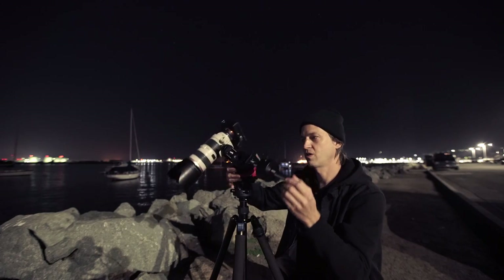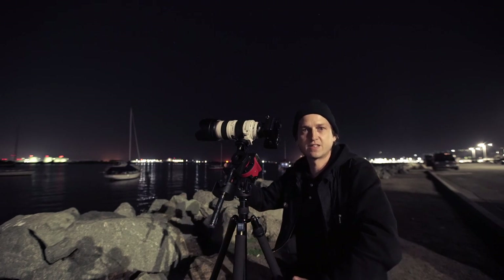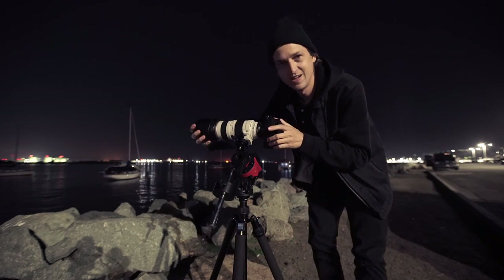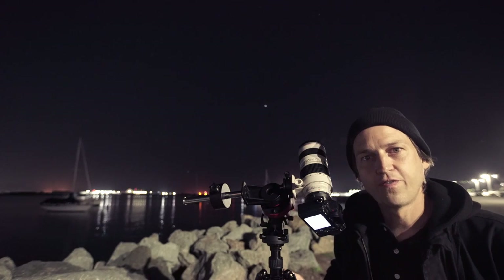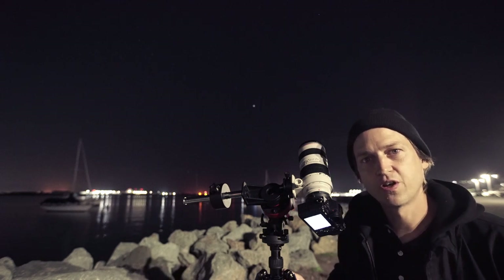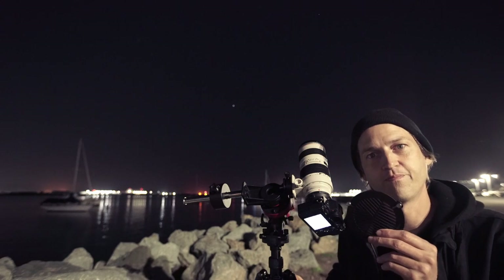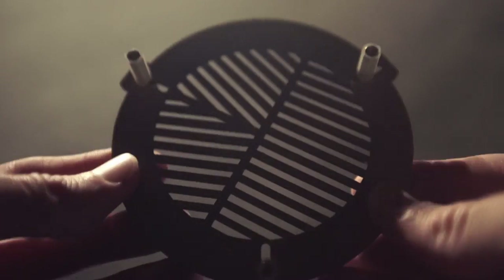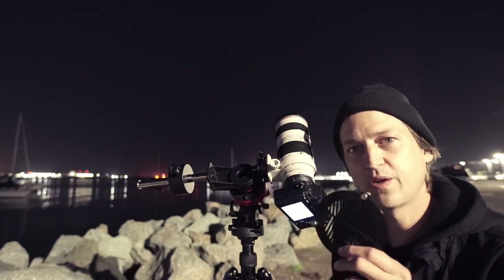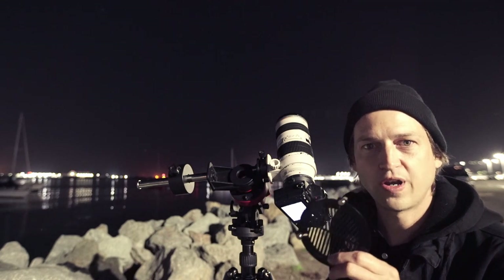Now that I'm pretty sure I've got it polar aligned, I'm going to move on to focusing, which means I have to take the lens hood off for a minute. Getting focus on the stars can be a bit challenging, so I like to use a Bahtinov mask to help me get a perfect focus quickly every time. It costs about $15 to $20 on Amazon — I'll leave a link in the description below. I highly recommend buying one; it'll save you a ton of time.